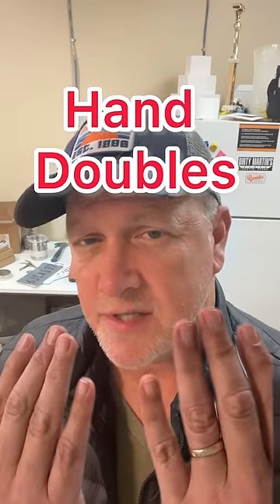Hand doubles have been used in the film business since the very beginning. They're used for close-ups on handwriting, dealing cards, and since not all actors have the manual dexterity to perform with the props with professional prowess, we use hand doubles.